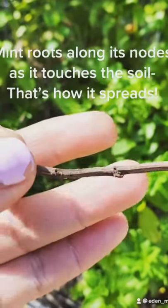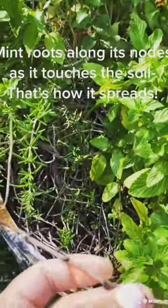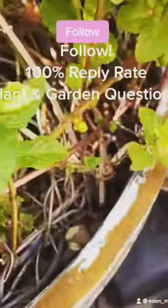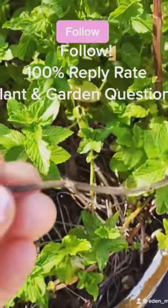But do you see where all these little bumps are? Those are called nodes. And when they hit the soil, they root. And so you can see here that there's a bunch of running mint. And that's how it spreads through its nodes. Did you know that? Now you do.